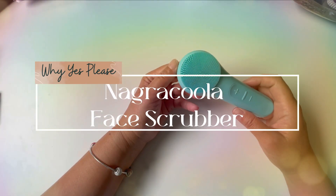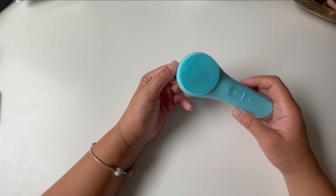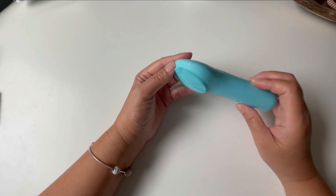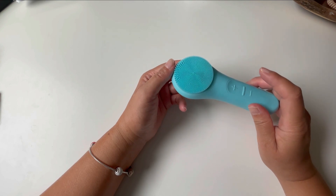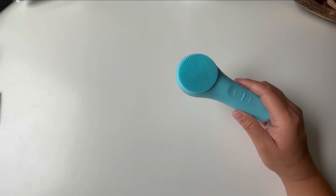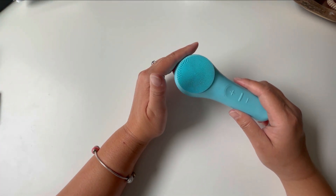This is the Nagra Coola face scrubber and this thing has been awesome. I really enjoy using it to help me clean my face. This thing is waterproof and when you turn it on and use it on your face, it just helps getting that dirt out. It is a great tool not just for daily use but also for exfoliating and massaging your face.